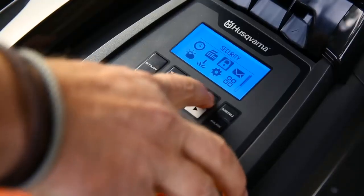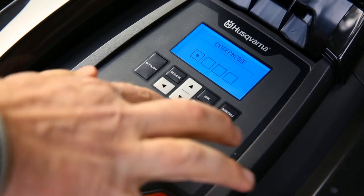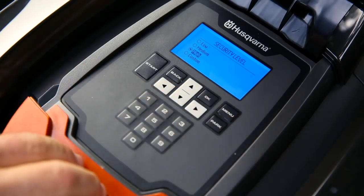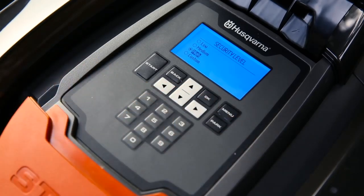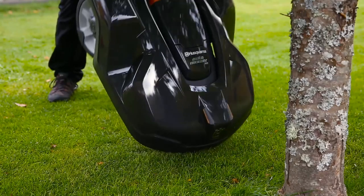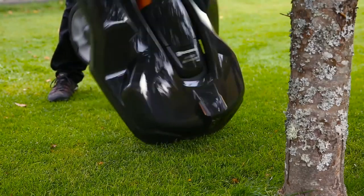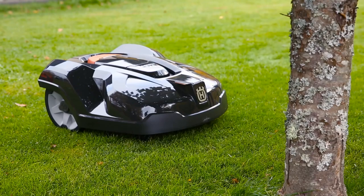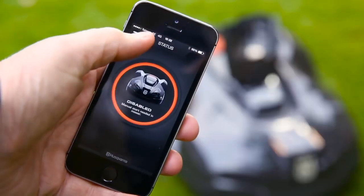Husqvarna Automower is protected from theft in several ways. A PIN code is required for any intervention. An alarm will immediately sound if the code is ignored when the mower is stopped or lifted. It is useless when stolen, as it can't be matched to other charging stations, and when reported stolen, it will be red-listed in all support.